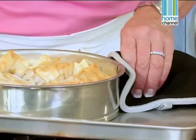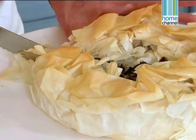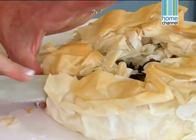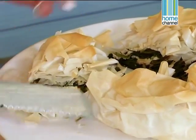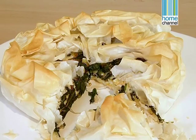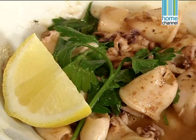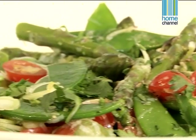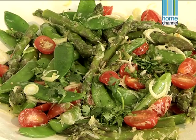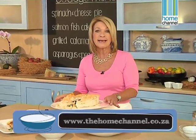My spinach and cheese pie is perfectly baked. I'm going to put it onto my platter — it's still quite hot, it's been in the oven for about 30 minutes. So we've got a delicious light meal full of vibrant colours and full of flavour: a spinach and cheese pie with a mixture of cheeses, some salmon fish cakes with a nice pepperdew sauce, some calamari with a lemon butter sauce, and a pea and asparagus salad with a light lemon and olive oil dressing, finished with some grated parmesan cheese. This is exactly the kind of meal that I would serve my family during the week — there's something for everyone. It's light, it's fresh and it's delicious.